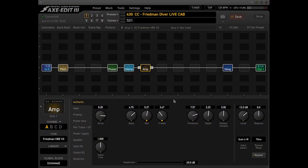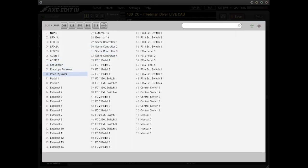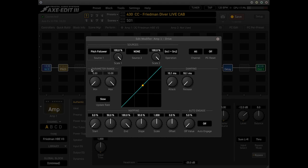If you happen to own an XFX3, here's how you accomplish this. Let's say we wanted to make it so that our drive increases the higher we play on the neck. All we're going to do is go over to our drive control, right-click on it, and it'll bring up this edit modifier where it says 'none' for our source. We're going to change that to 'pitch follower,' and now we can define our range. If we want it at around 4 for our minimum — I can't type in a whole number there, and that bugs me.